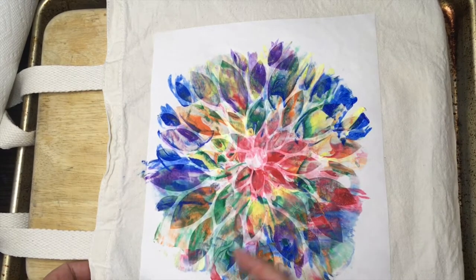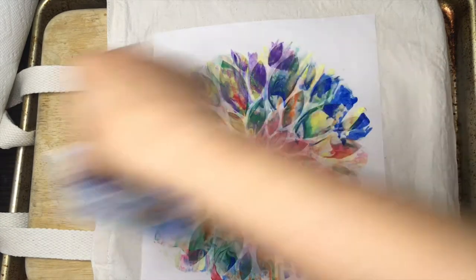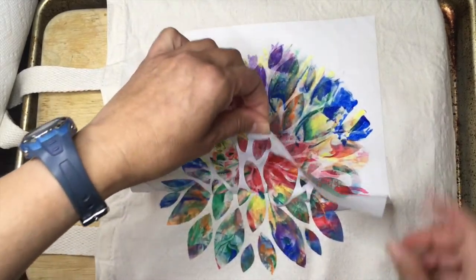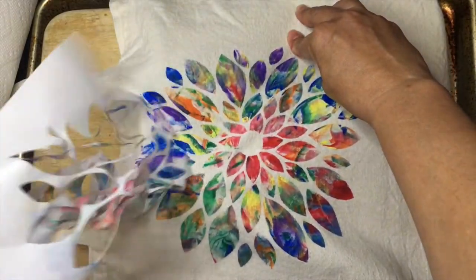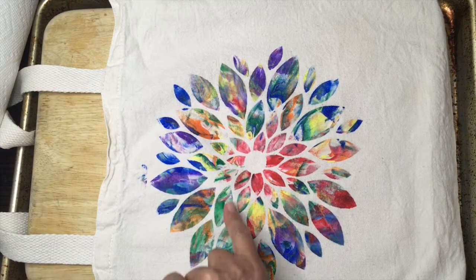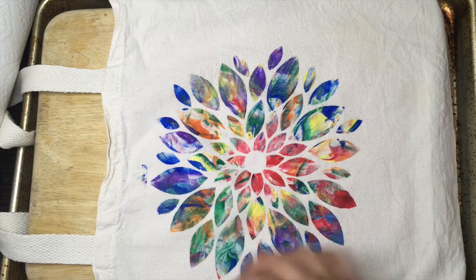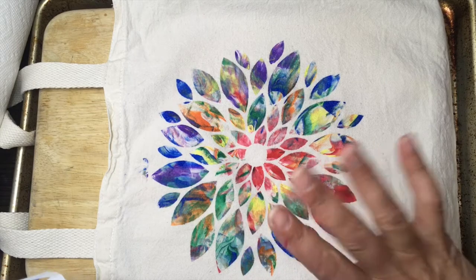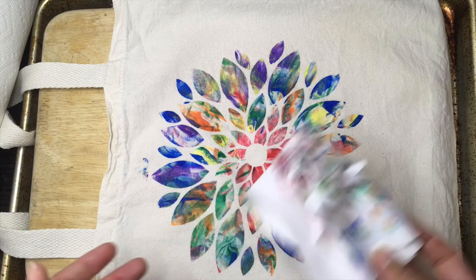When you've got it the way you want it and you feel like you've filled in all the spots, you can leave it the way it is and let it dry a little, or you can pull off the stencil. Fabric paint will dry relatively soon — that turned out good. When it's dry, the shaving cream sort of has the consistency of dehydrated foam and it'll just scrape right off into the garbage can. Wait about 72 hours before you put this in a washing machine. Once it's flat and dry, it will not rub off on anything and you can begin to use it fairly immediately once it's dry.